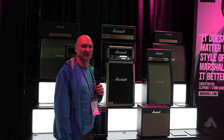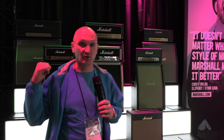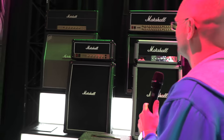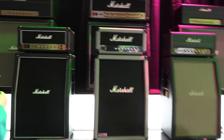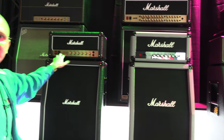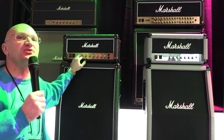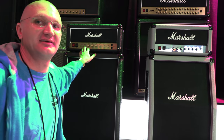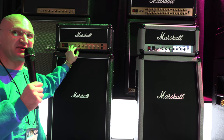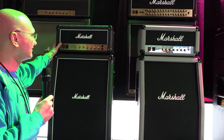The lovely Michelle will help me here because I don't know what's new. Wait — is that a mini JCM? Say that again: 20 watts, and can be dialed down to 5 watts. How close to the JCM sound does it get? Very close. You didn't say 100% — I like that.